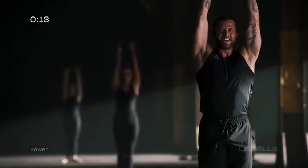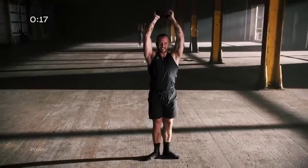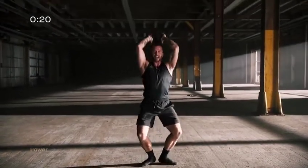Demi plié, slow down. Let's go. Down, down, and rise. Run plié to the heels and come back.